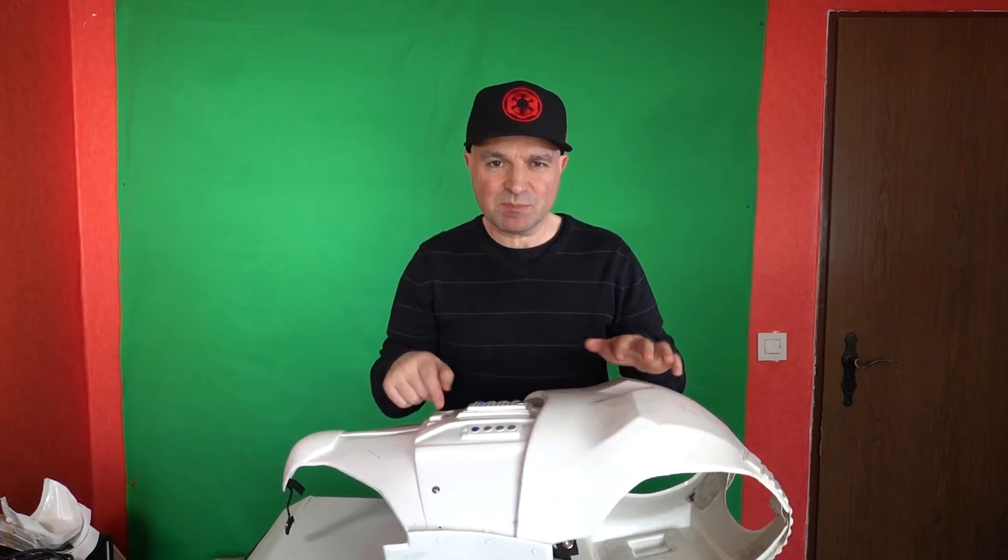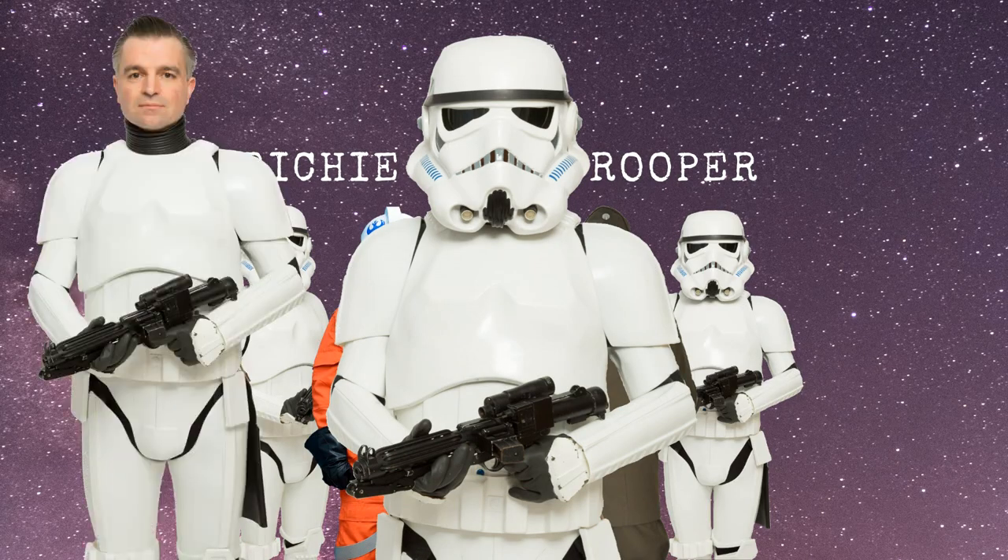So what happens when we've built our Stormtrooper costume and this plastic armour gets dirty? Should I polish it? Do I need to polish my helmet? Hello there, Richie Stormtrooper here again. Welcome back - this is a video I've done in answer to a question I got down below in the comments.